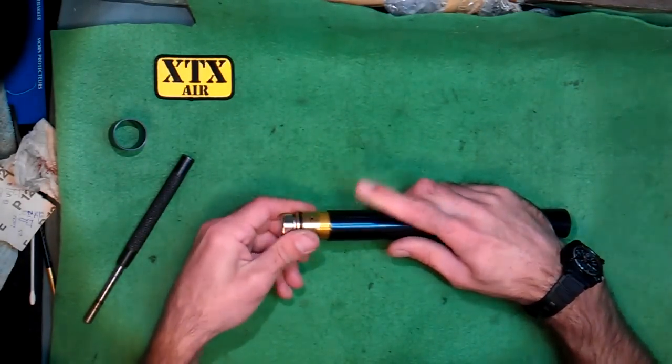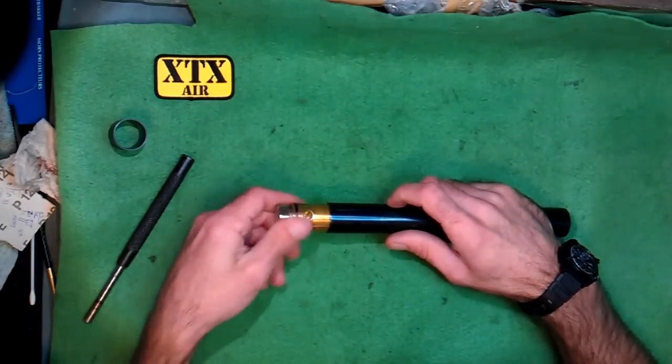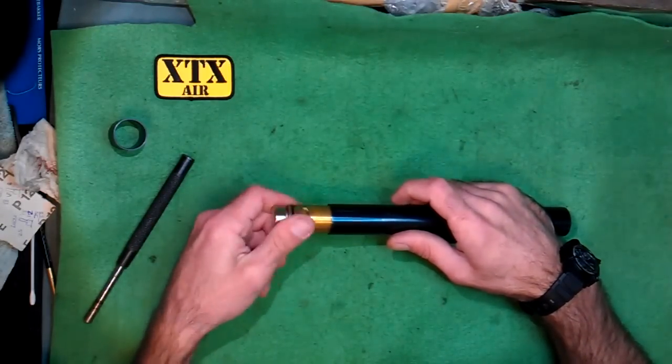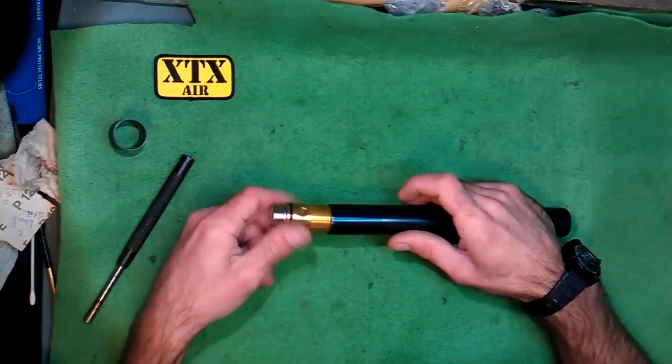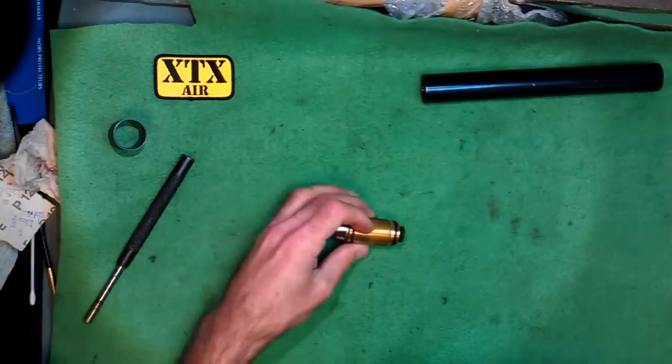Obviously I'm showing this just with an air cylinder, not an actual rifle, but you should get the idea. This needs to be completely drained of air before you attempt to do this, otherwise you could injure yourself.